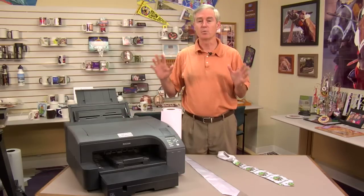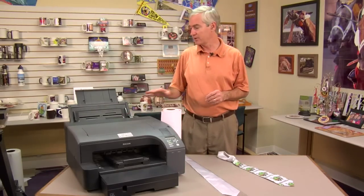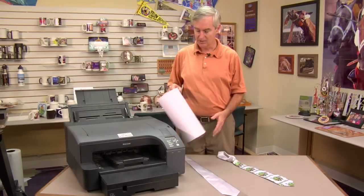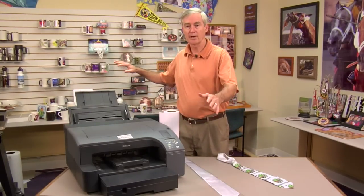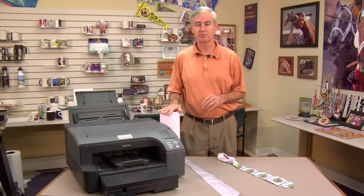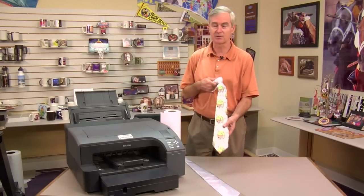The bypass tray can do one more thing that maybe you didn't know about — we can use it for feeding banner paper. A new product here at Conde Systems is selling roll paper that is cut to a 13-inch width, and we'll also have a product for the other printers cut to an 8.5-inch width. We can peel off a banner strip and feed it through the printer to do banner-related items like neckties.